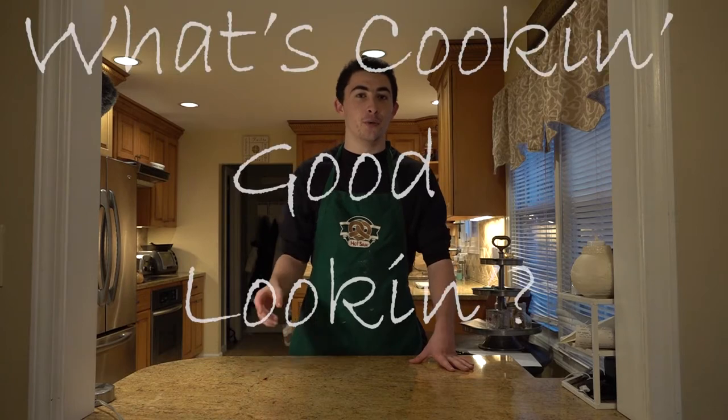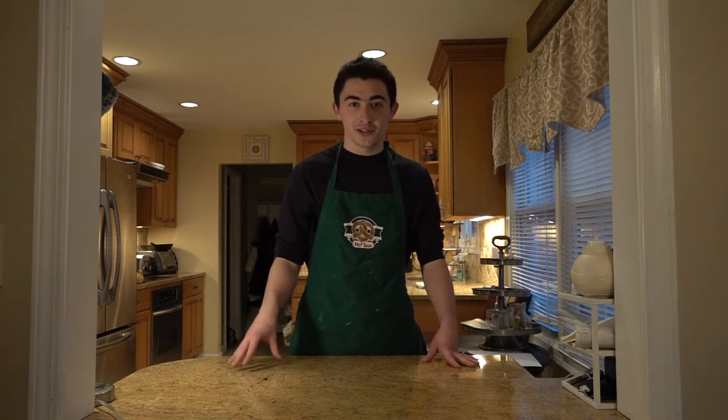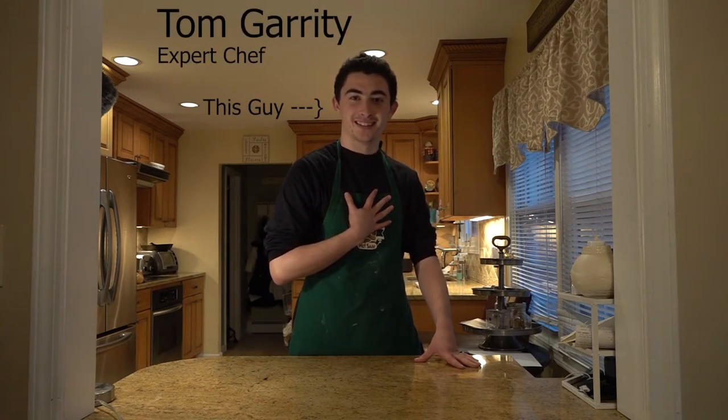Hello everyone and welcome to the first episode of our new series here on Tusker Times called What's Cooking Good Looking, where head chef Tom Garrity teaches you the audience how to make easy, fun, and delicious dishes right at home with help from me, cooking expert Tom Garrity.